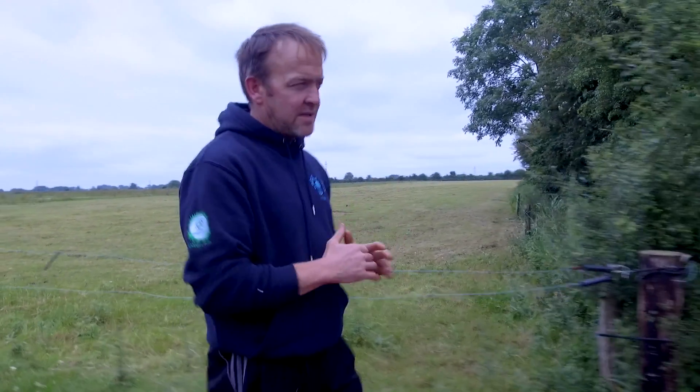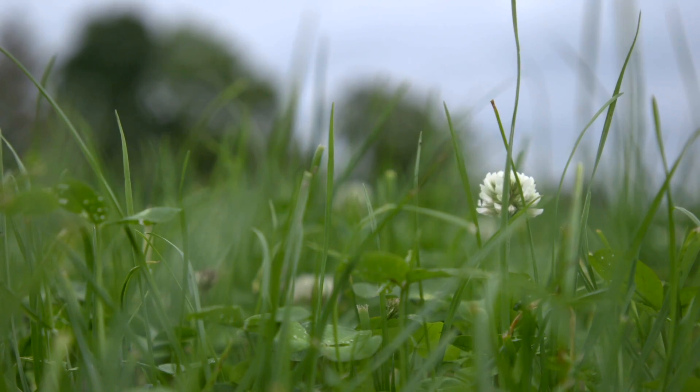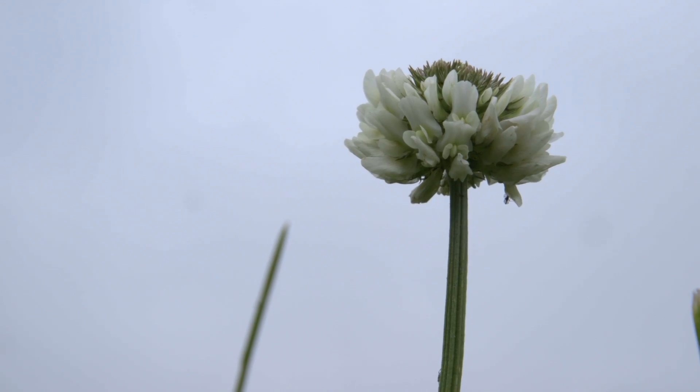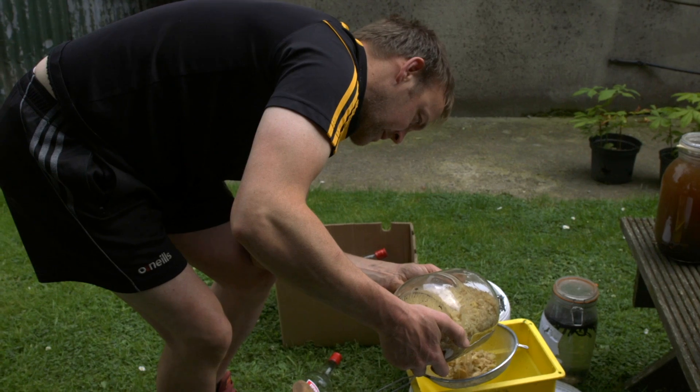When your soil is in balance, everything is good, from fungi and bacteria. When I was conventional, I believed everyone with a shirt and tie coming into my yard — they were always selling you a product. But what I've realized is that everything we have and that we need is inside our own farm. No cost, which is the key. If you learn the basics, that's all you need to know, because you'll see the rewards in the health of your animals and the milk that you produce at a very, very small cost.